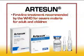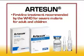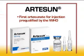Artesanate for injection is a first-line treatment for serious malaria recommended by the World Health Organization for both adults and children. Artesan is the first artesanate for injection to be pre-qualified by the WHO.